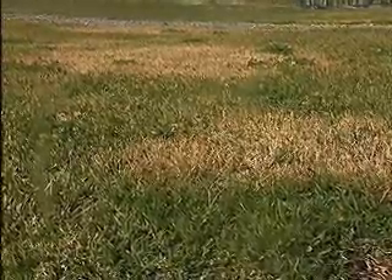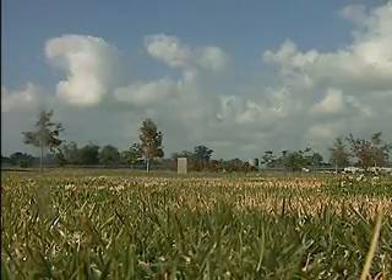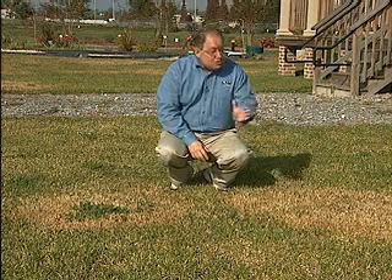The good news is the fungus usually just kills the grass blades. The runners and roots are still alive and the grass can recover. But damaged grass doesn't green up as early in the spring and may be more prone to cold injury. So if you see these symptoms in your yard, stop by your local nursery or garden center. There are a wide variety of products that work very well on this disease — purchase one of those and use it per label directions to stop the damage from getting any worse.